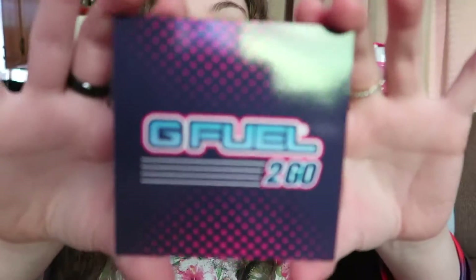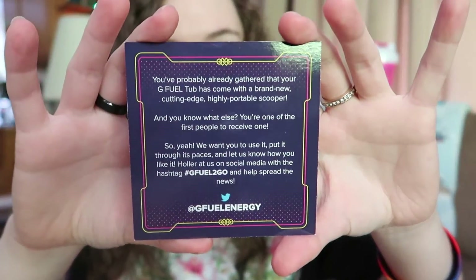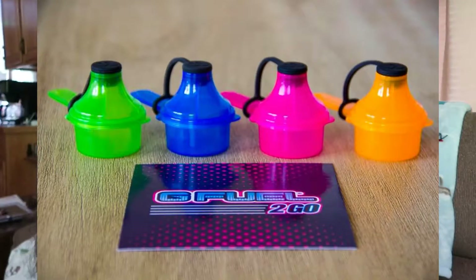Also in the box we have the G Fuel To-Go card. On the back it says: 'You've probably already gathered that your G Fuel tub has come with a brand new, cutting edge, highly portable scooper. You're one of the first people to receive one — we want you to use it, put it through its paces, and let us know how you like it.' I think this is actually a super good invention because you can't have people walking around with powder and bags. They have four different colors.